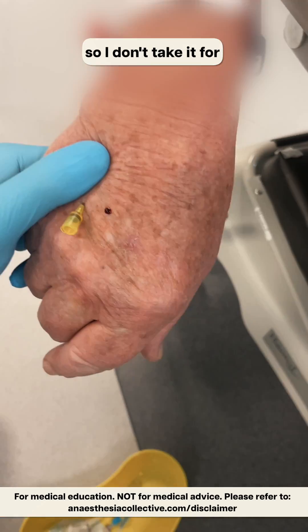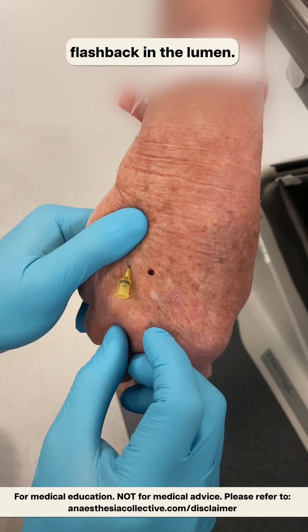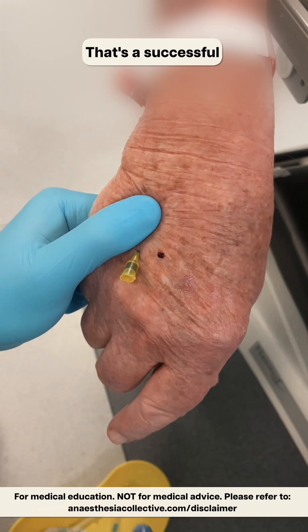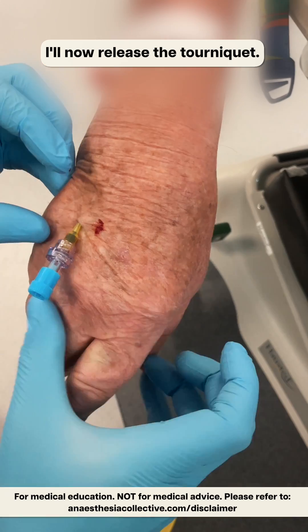So this is the fragile veins - I don't take it for granted that it's in, so I'm looking for any swelling around there. I got a secondary flashback in the lumen, and also I've got good flow back there. That's a successful vein cannulation - very difficult, tiny vein. I'll now release the tourniquet.